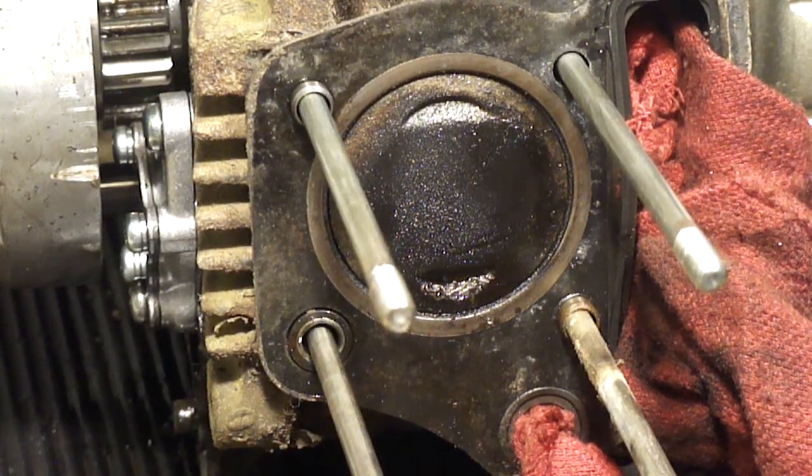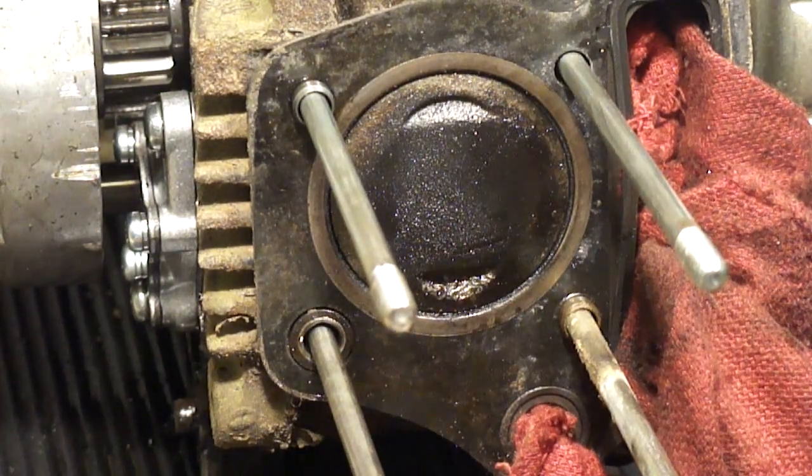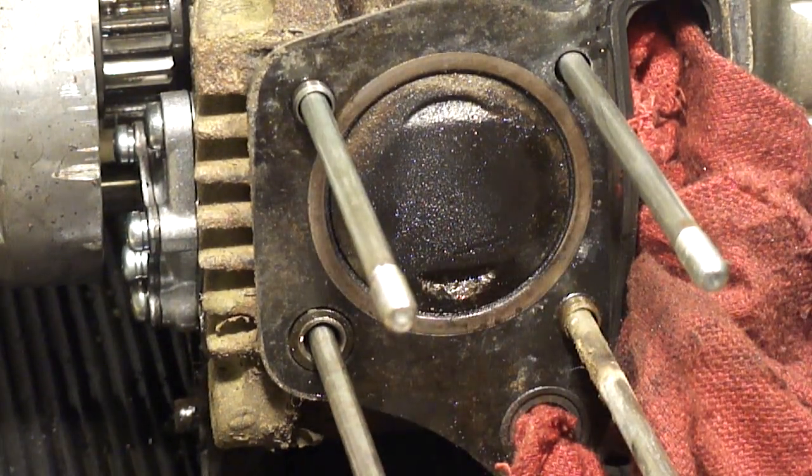It is important that you do not have any sharp edges in the combustion chamber because it'll cause pre-ignition. There are some rough edges right here on the piston, so I'm going to try to take those off real quick.